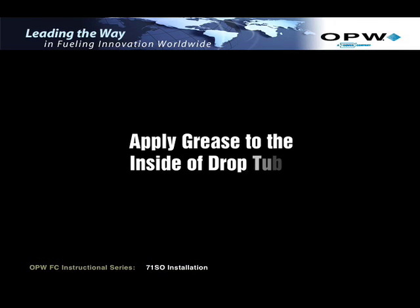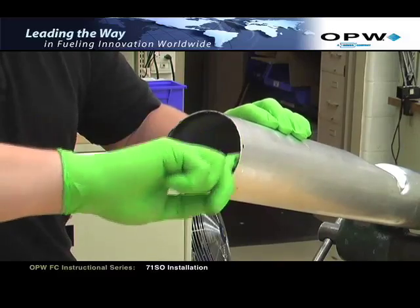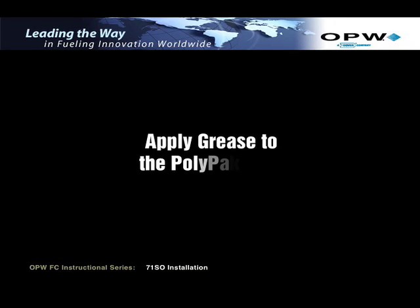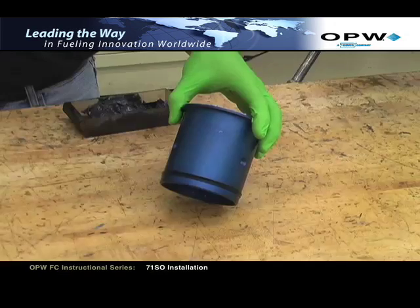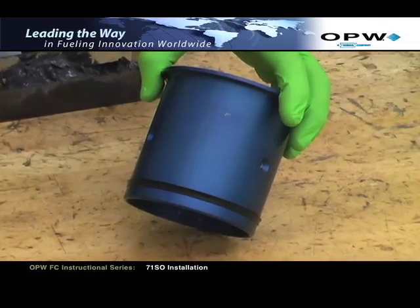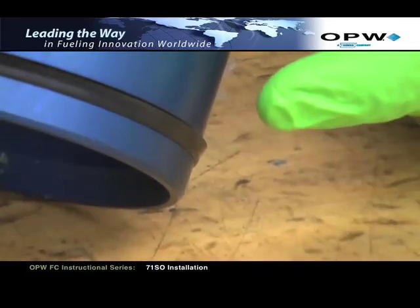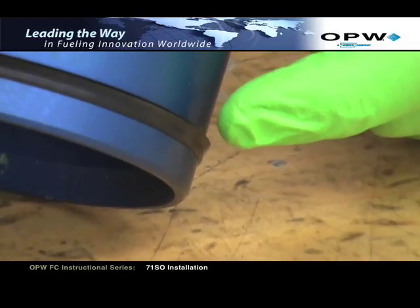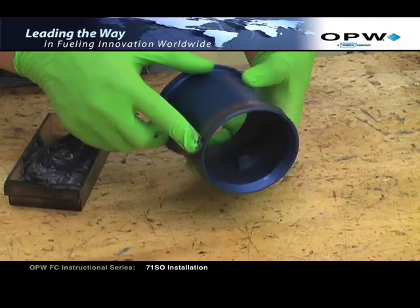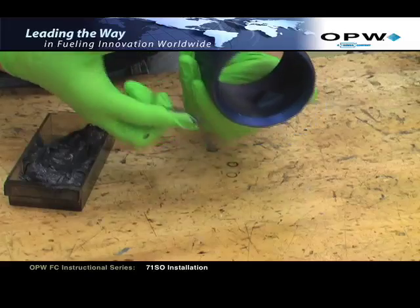Apply grease to the inside of the drop tube: apply black moly grease to the inside of the upper drop tube, making sure coverage is completely around the inside of the tube. Next, apply grease to the polypack seal on the inlet tube. Before applying the grease, first ensure that the polypack seal is installed on the inlet tube with the lip up. Closely inspect the inlet tube and polypack seal. After confirming the polypack seal is properly installed, apply black moly grease to the polypack seal, making sure coverage is completely around it.